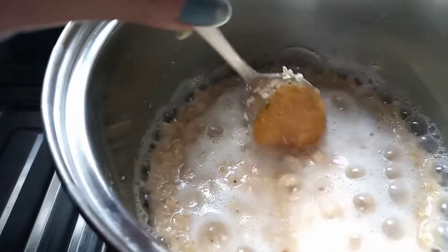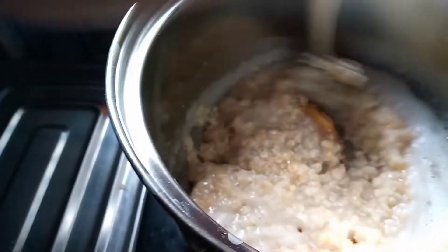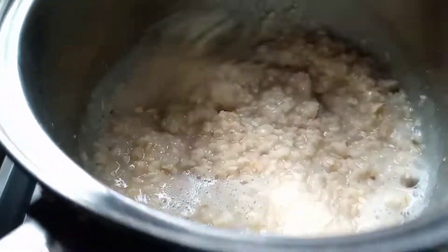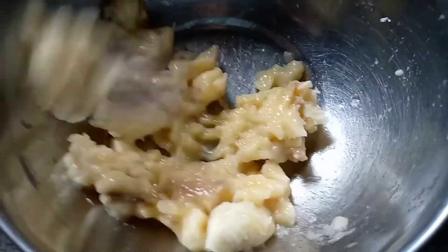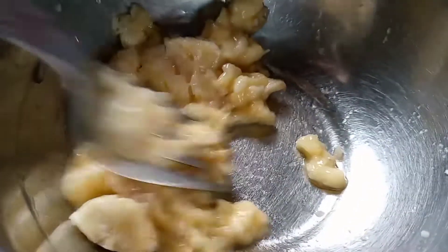Now I am going to add some raw honey and mix it into the oats. If we cook our oats this way, the raw smell goes away and the taste is good. On the side, I'm going to mash some banana.